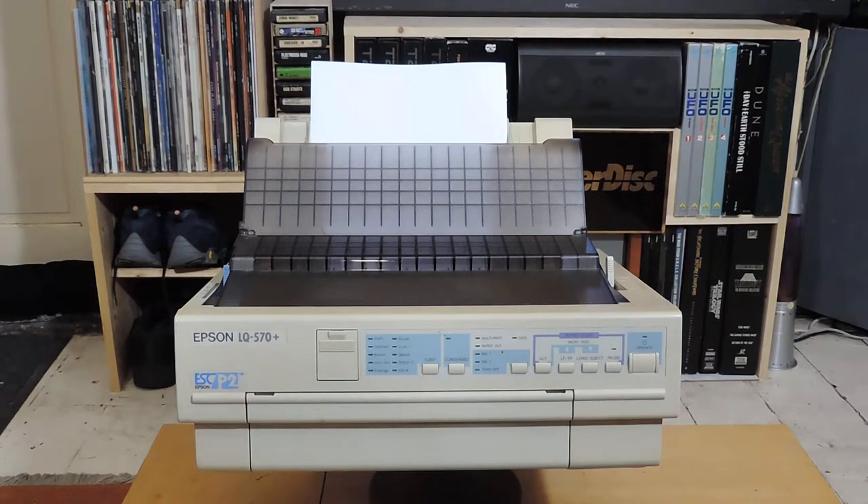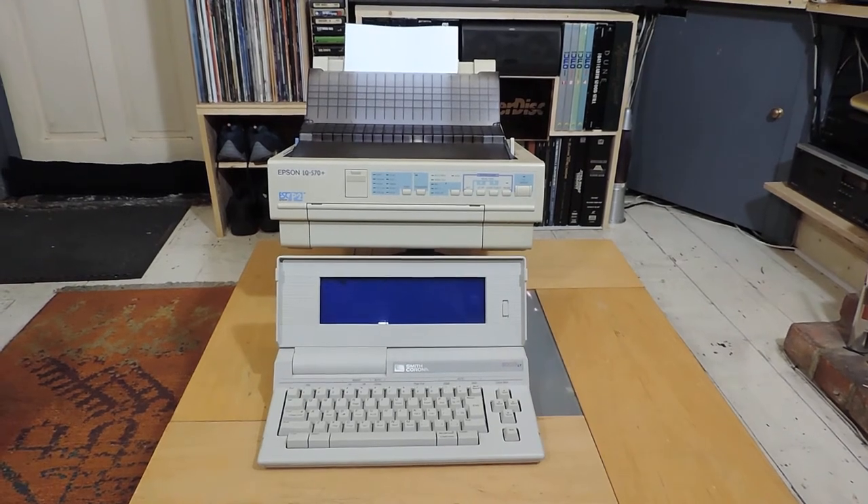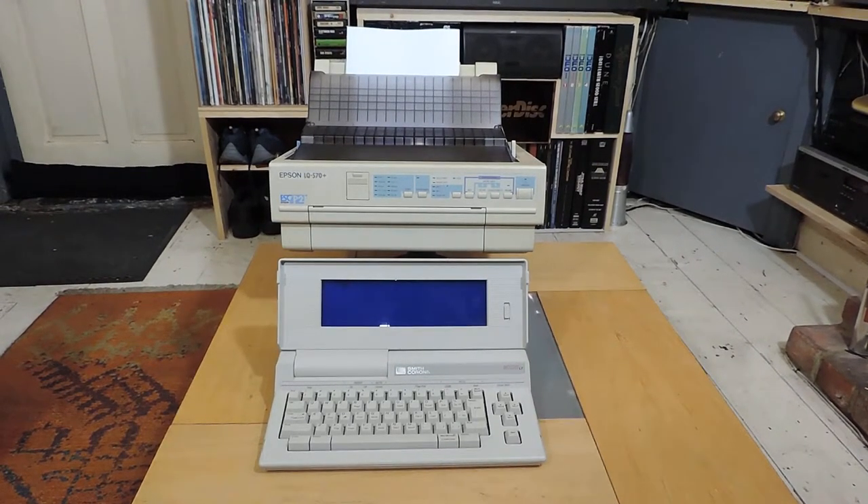Why am I messing about with a printer that's over 20 years old? Well, there's method in my madness. The reason is the Smith Corona word processor — I've been playing around with this and I said in my video on it that I actually quite like the device. Going through the print menus, I discovered that apart from the Smith Corona daisy wheel printer, which is the default, there are several other printers listed — about six in total — and one of them was this Epson LQ 570.